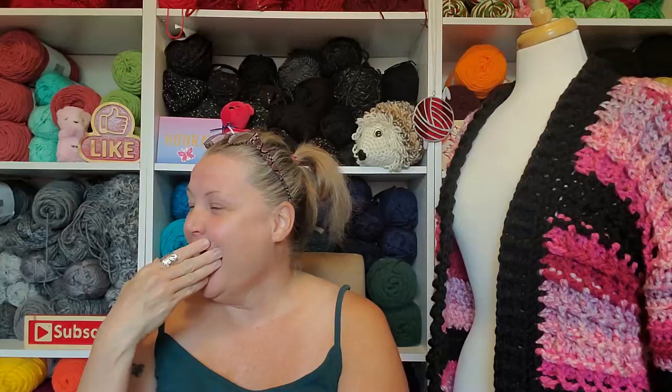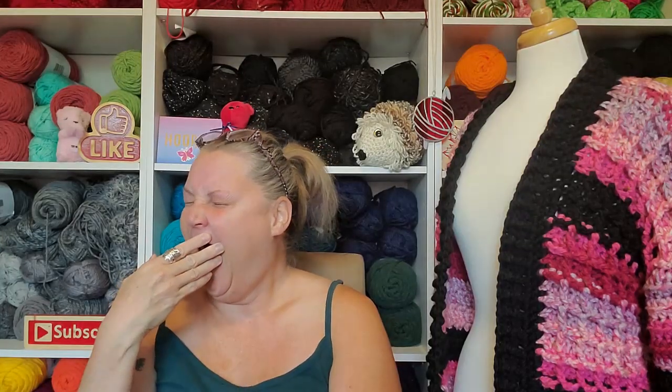Today is another day of Vloggest on the Cheap, where Sandy from Left is Right Crochet and I get together and we are giving each other a gift every day for the month of August from the dollar store.